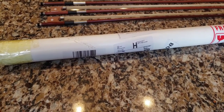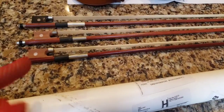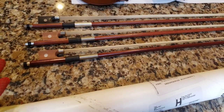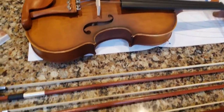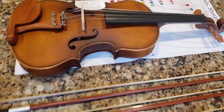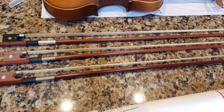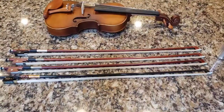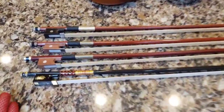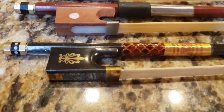This is going to be my first carbon fiber bow. These other ones are all what's known as Brazil wood — they came with the violin. I have two of those, so I bought a third for about $20. Here's my latest addition right here. Look how nice it is compared to the other ones.